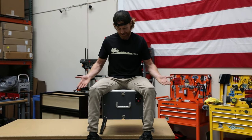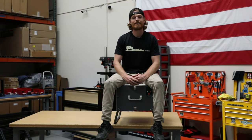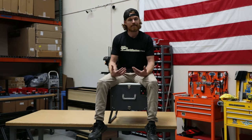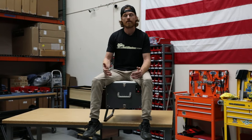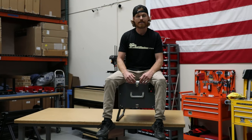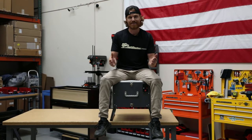Hey everyone, Aaron here with Canyon Adventure Vans. We're not afraid to talk about the awkward stuff, like using a toilet. Most of the time you can use a toilet that's conveniently connected to city plumbing. Sometimes we're out in nature, camping, or disaster strikes and we need a backup plan. That's where the AMT toilet comes in.